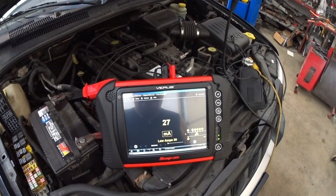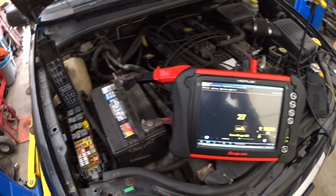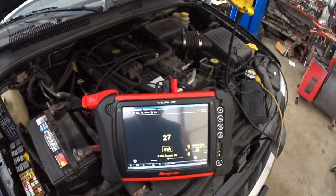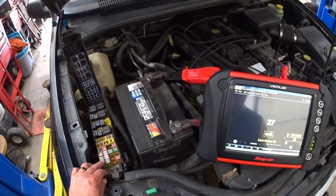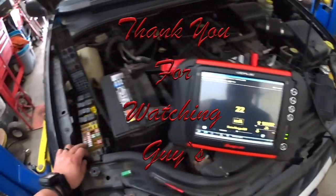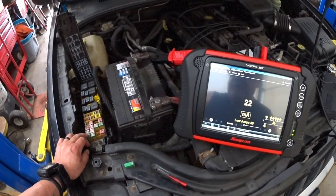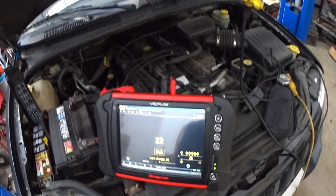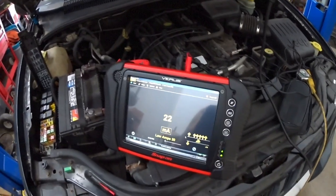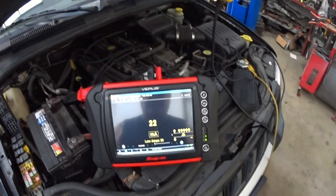And guys, that is good right there. That's what you want to see. What I did was put this meter on and start disconnecting fuses until I found the one drawing power out of the battery. A good tip is to start with aftermarket stuff. This was the problem in this truck — whoever installed the remote starter tapped power where you're not supposed to, and that is the problem. Thank you for watching, guys.